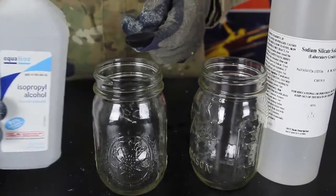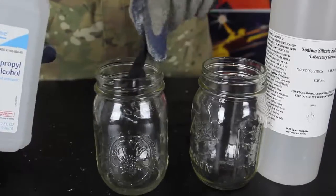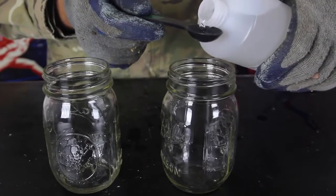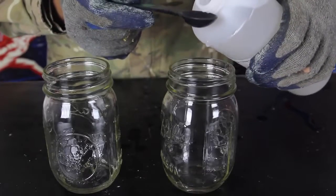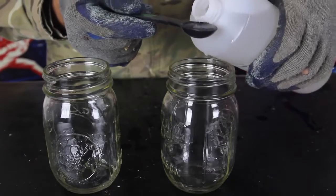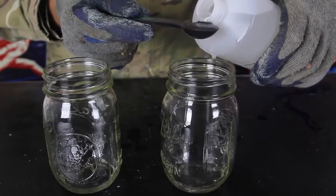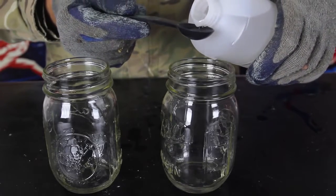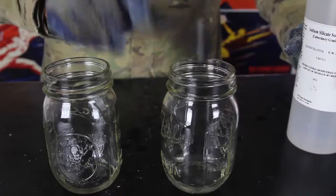First we're going to grab 91% alcohol and pour one teaspoon into one container. Then we're going to grab sodium silicate solution and pour four teaspoons — one, two, three, four. It actually looks like liquid glass, that's why it has the nickname liquid glass.